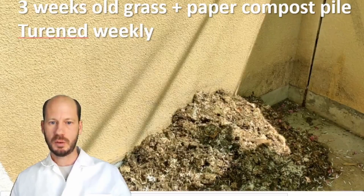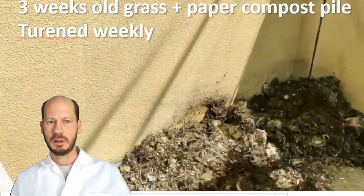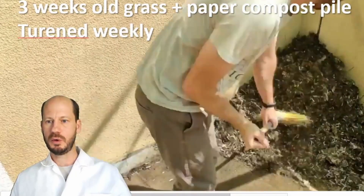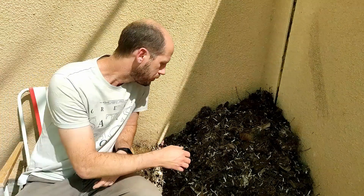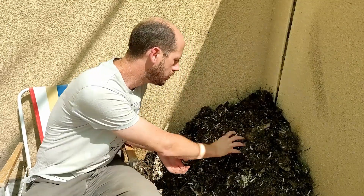This is a quick time lapse of turning the compost pile today. I do this once a week — it's very quick, less than five minutes.